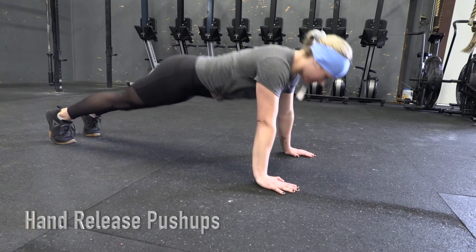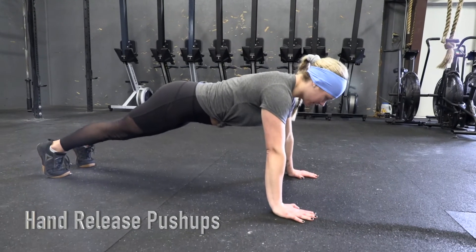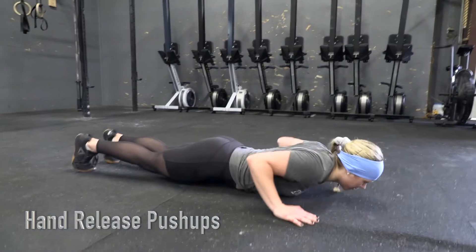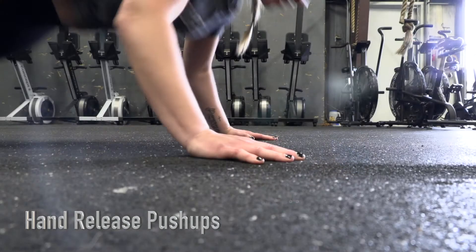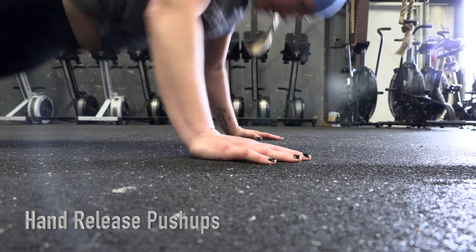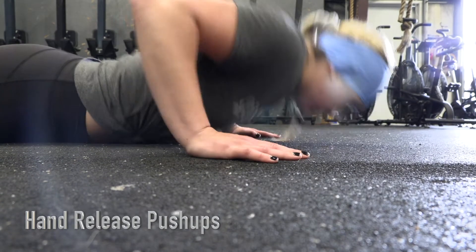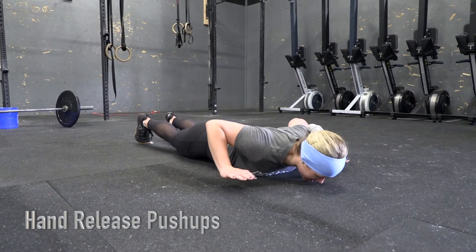Hand release push-ups. Each repetition begins with the athlete in the plank push-up position. The athlete will then lower their body until the chest and thighs make contact with the floor. The athlete will then raise their hands off the ground slightly before continuing to the next rep. The rep is complete when the athlete reaches full extension of the arms.